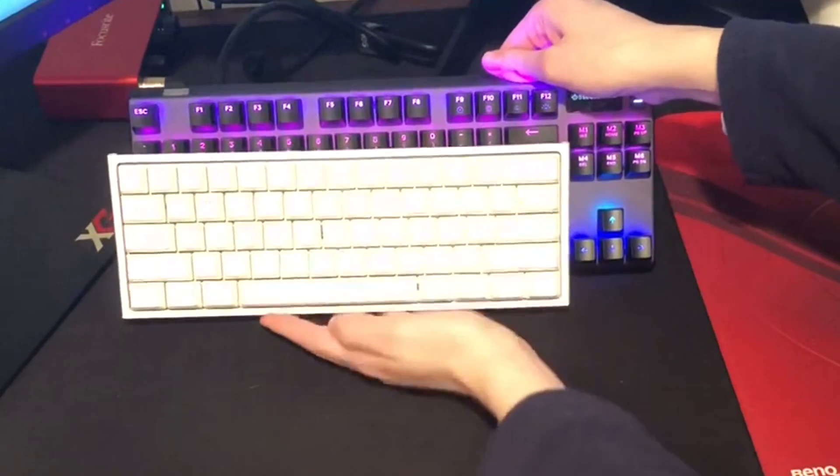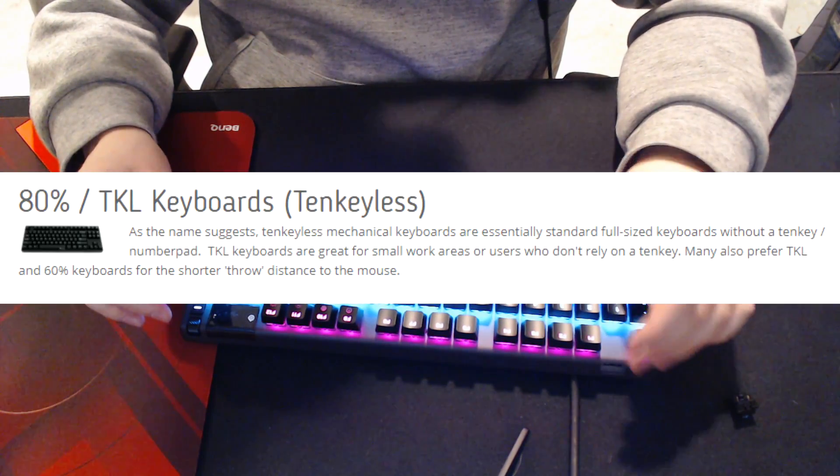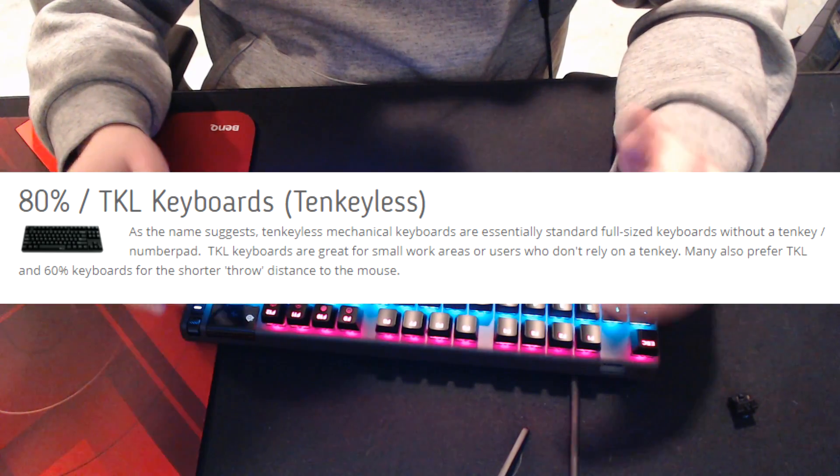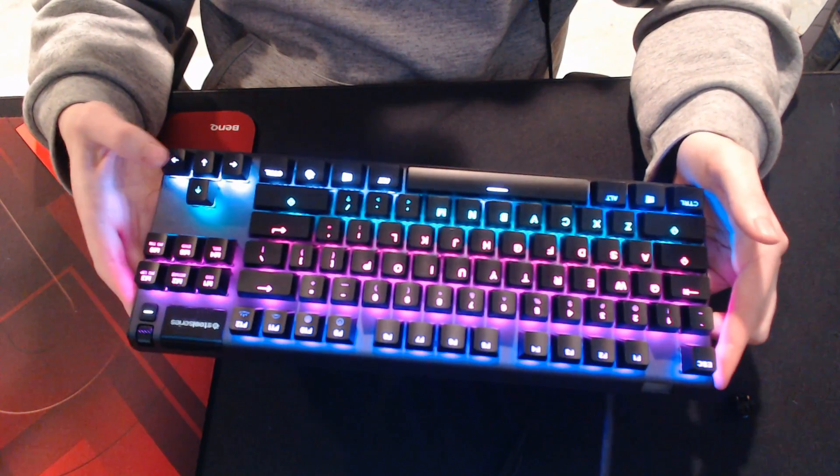But it's not that much bigger because it still is a TKL. What TKL stands for is tenkeyless, which means it doesn't have any of the numbers or the numpad. It just ends with the arrow keys.